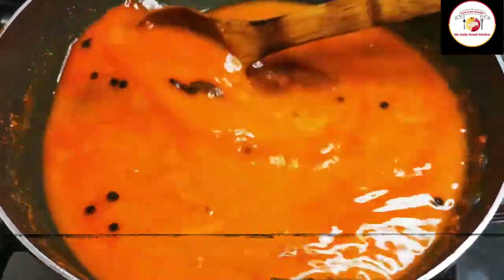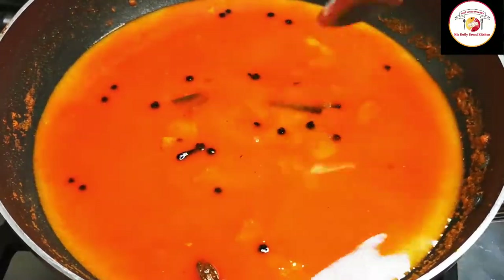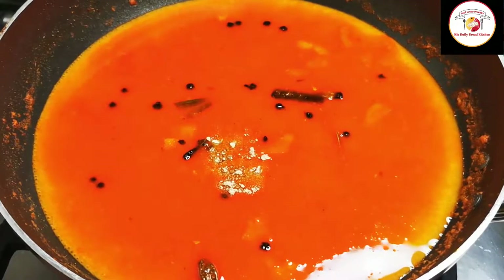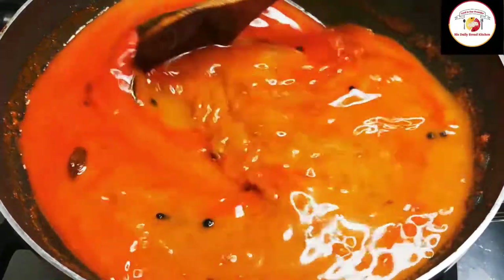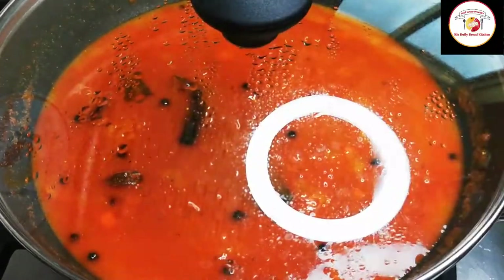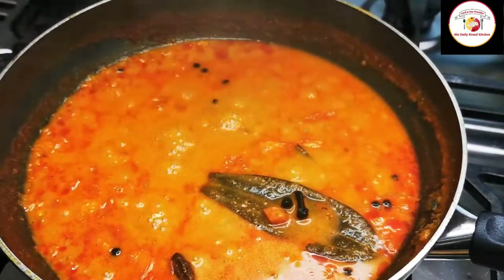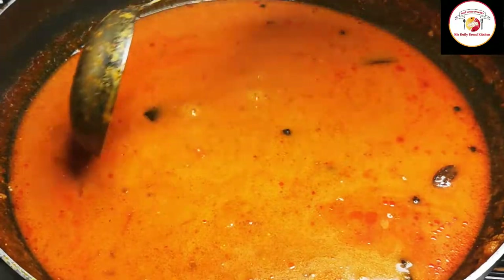Add water as per the consistency you expect for the curry, then salt and a little dry mango powder. Mix well and cook for five to seven minutes on high flame. After five to seven minutes you can see the curry has become thick.